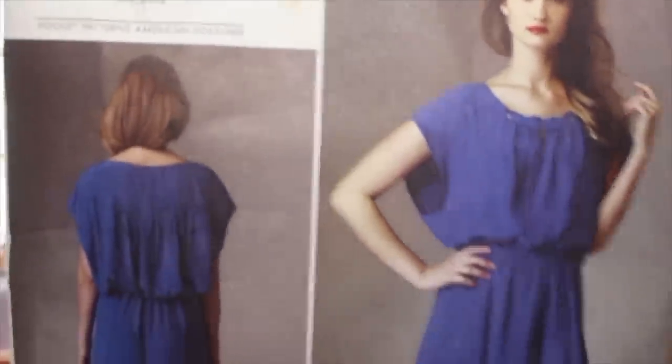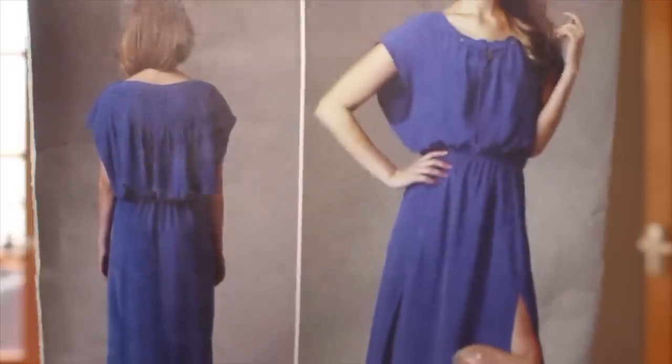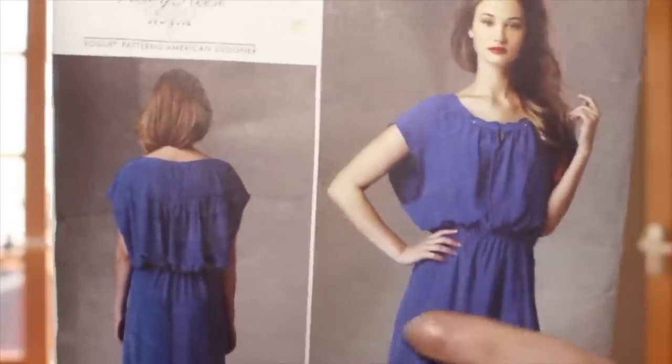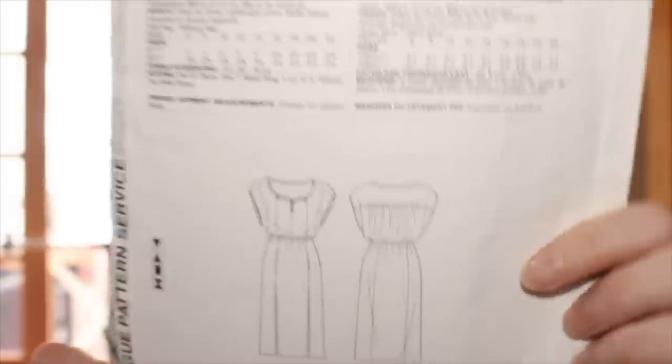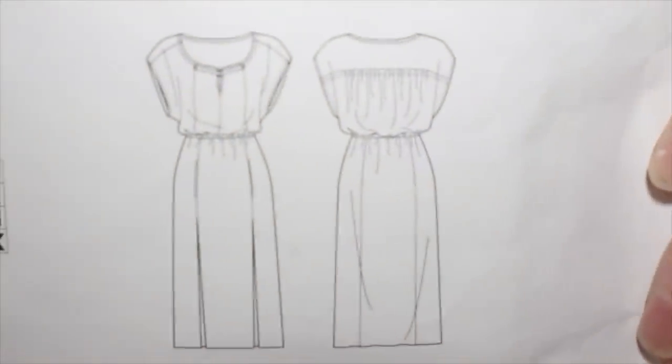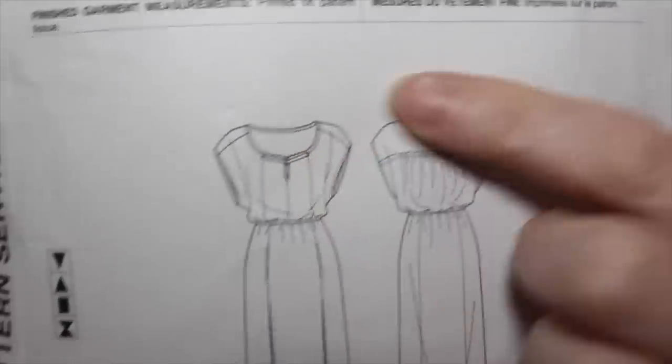For those of you that watched my plans video for February, you'll know that I planned to make this Vogue pattern which is a Tracy Reese pattern, V1379. It's this beautiful flowy dress with double splits at the front, a paneled bodice, and a paneled skirt. It's also got hidden pockets in the front seams. The back line drawings show it has little tabs at the front as well.